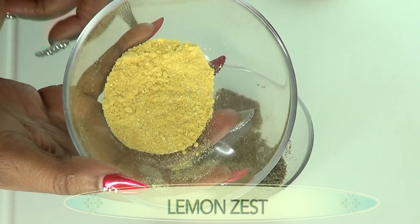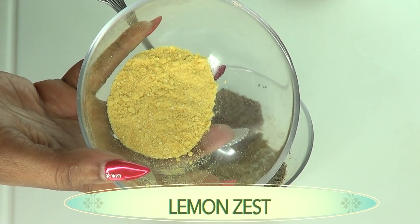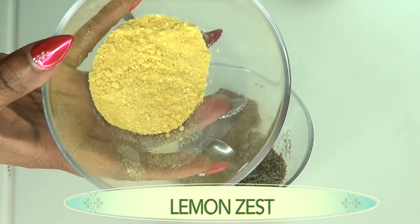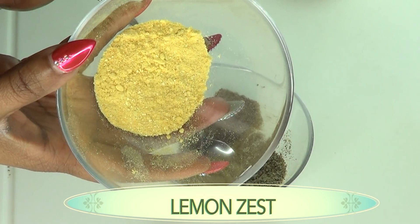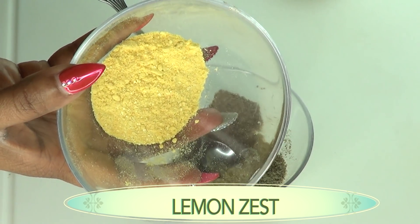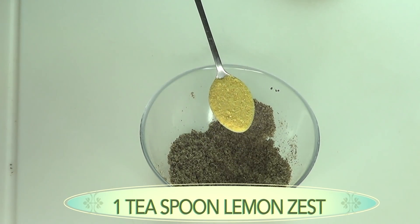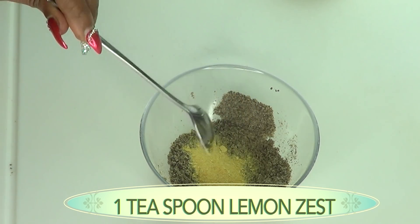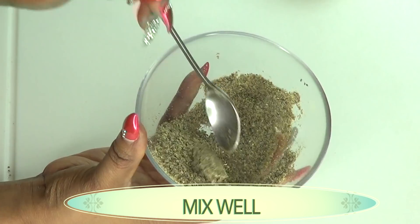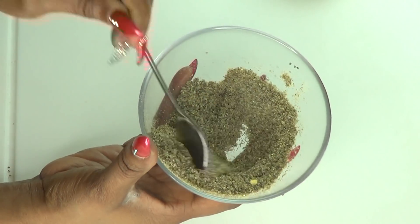To make this lemon zest, you just peel your lemon, put the lemon peel in a brown paper bag, leave it for a couple of weeks — probably two or three weeks — and then your lemon zest is ready. To get the lemon zest like this, just blend it to a powder. Once you blend it to a powder, you can keep it in your refrigerator for about six months. I'm using one teaspoon of dried lemon zest. Now I'm going to blend the two together — your lemon zest with your chia seeds — and here you have your dry mix.